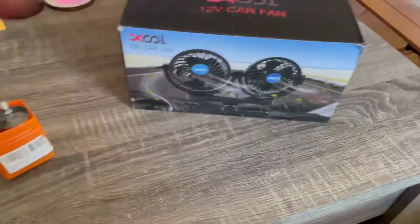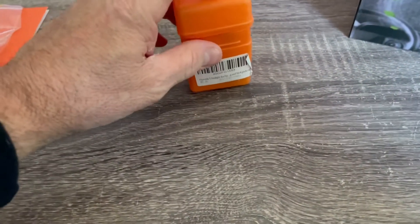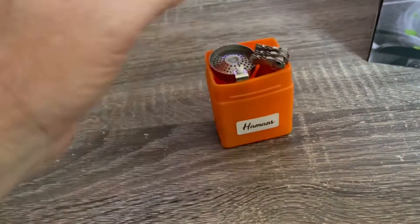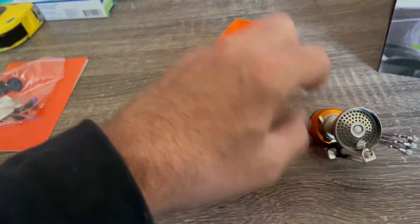But before we go outside I want to show you this — I just got this. Look at this, it fits in this little container. Can you see the size of my hand compared to the container? See that? This is a camping stove. Check this out — I had to have it. I got other camping stoves too, but this one is amazing.